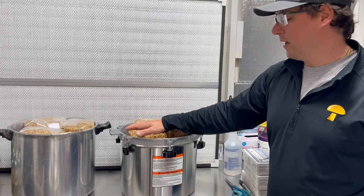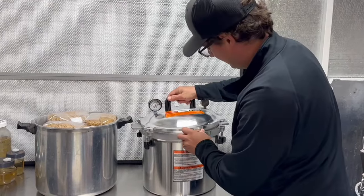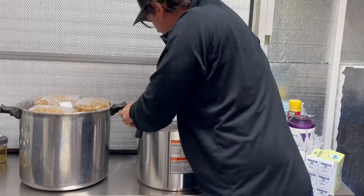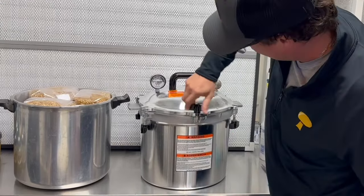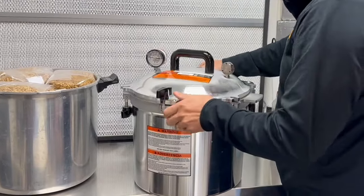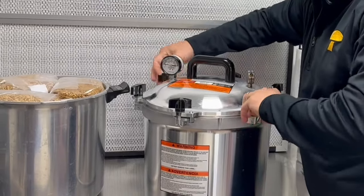I'll go ahead and put the lids on these two cookers and put them to the test. It seems like there are these little hooks here that clamp down — this is my first time using the All-American — and then it has these wing nuts on it. According to the manufacturer, you're supposed to tighten it like a car tire, doing opposite sides so that it clamps down evenly. It definitely feels really secure.